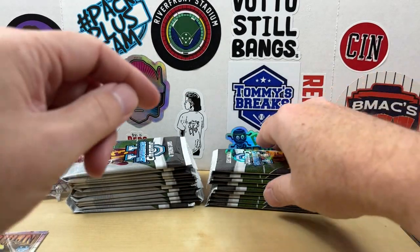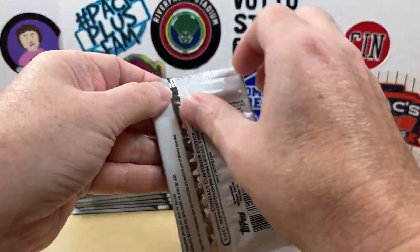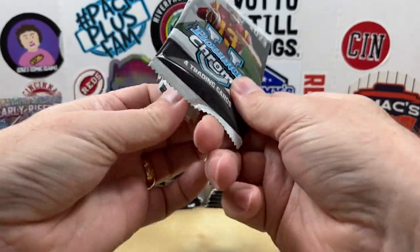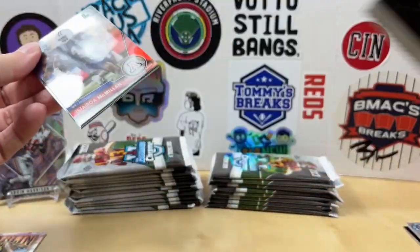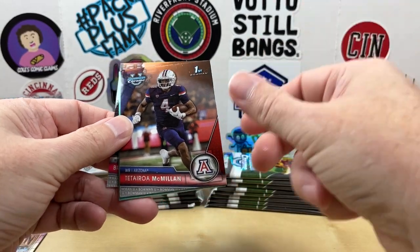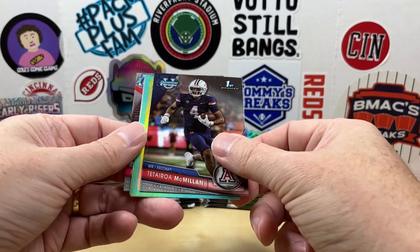Let me know if you're ripping this product — I know I've seen a few of you ripping it already. At this point I don't plan on buying blasters. I ripped one last year and wasn't totally impressed. I think the better value is definitely with the hobby boxes if you can find them.